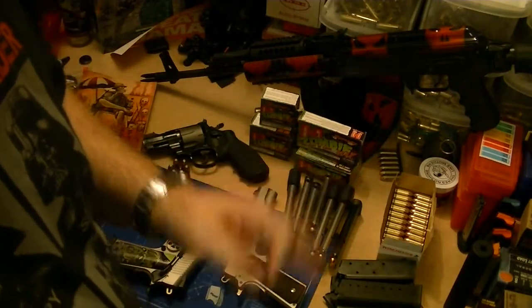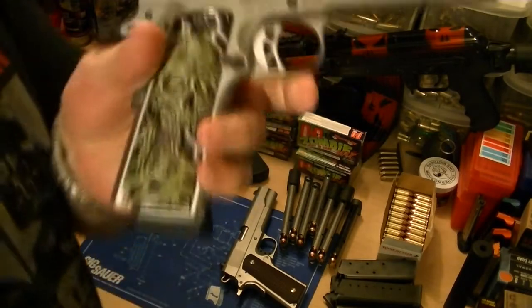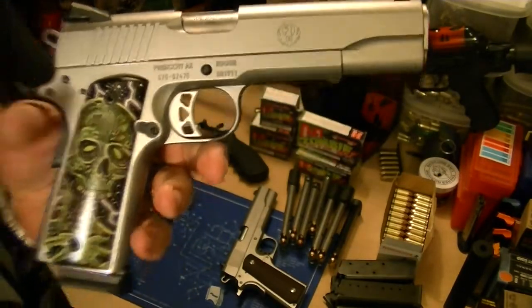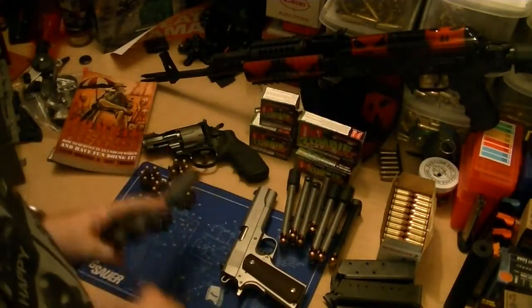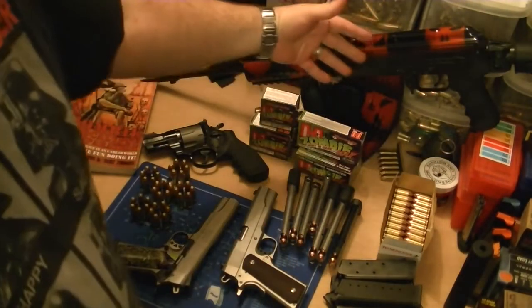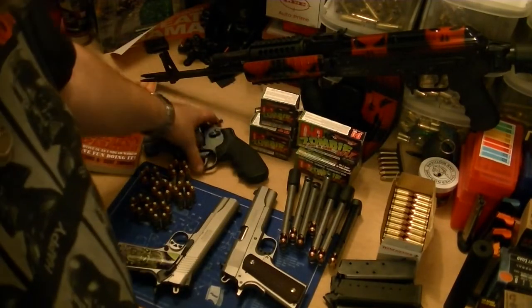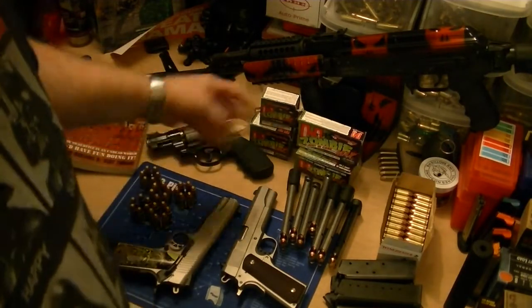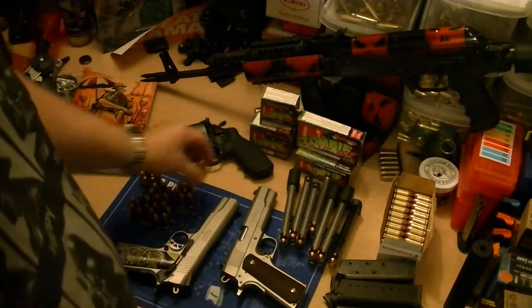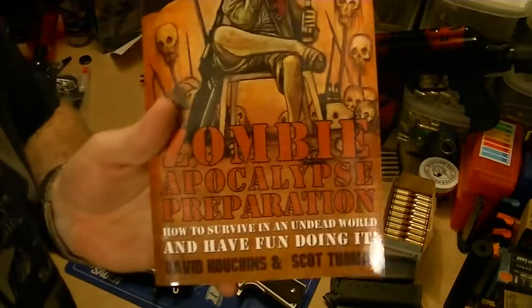So loading up my mags, got my Glock 19s ready including my zombie edition Ruger, put my zombie grips on there. There's our AK — Sasha — she's cocked, locked, ready to go. Zombie revolver with our Z-Max ammo.